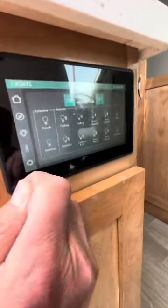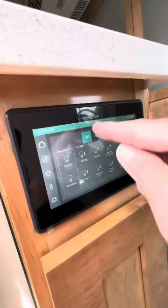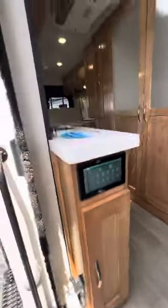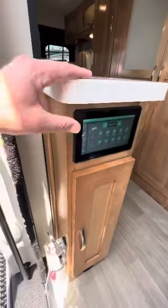All the lighting — all the lights with these little arrows — and there's quite a few. Those lights are all dimmable, so you can literally be in bed changing the lights, the temperature, the coach, all those things. You have hard surface countertops here.